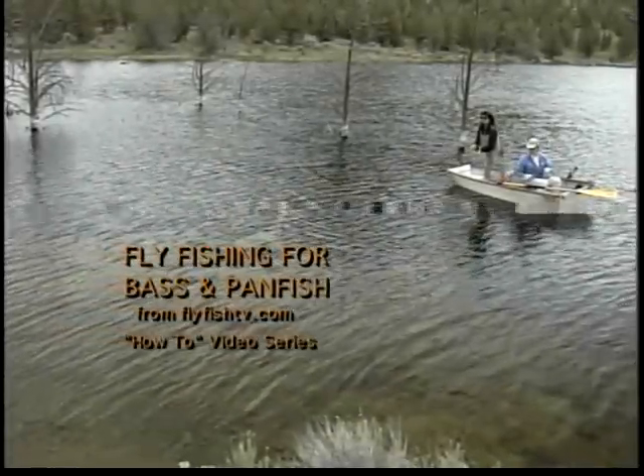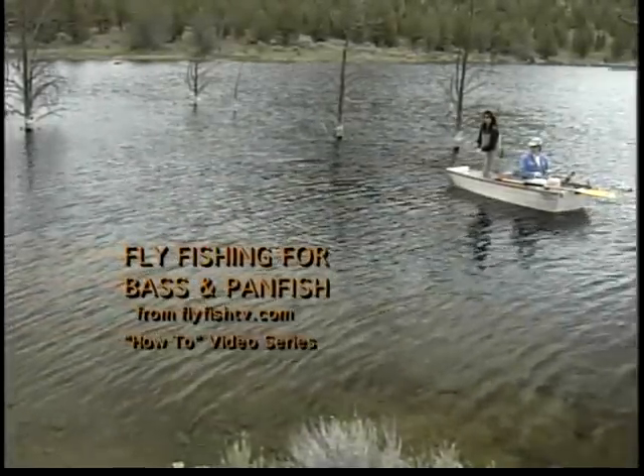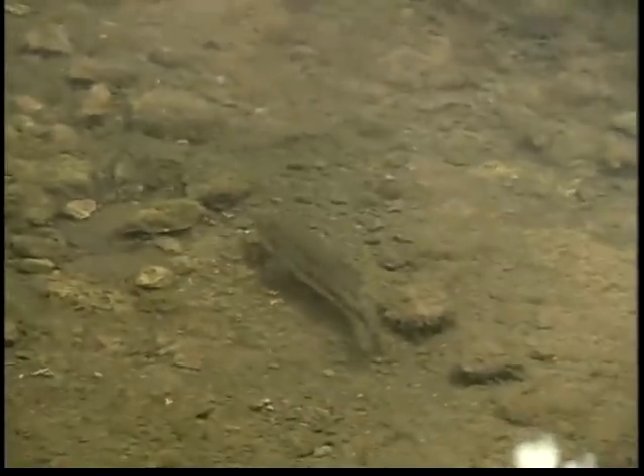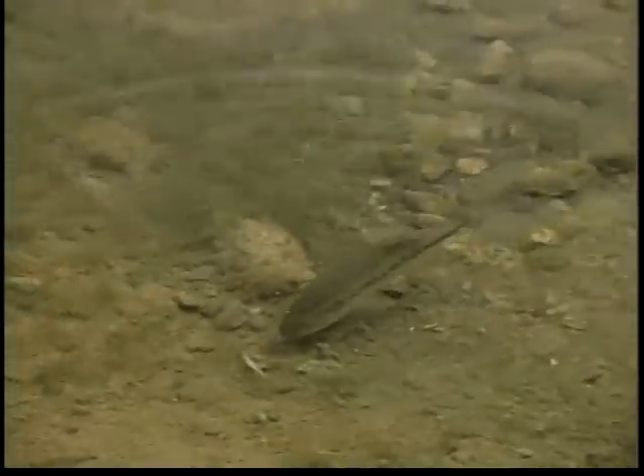This video is designed to give you a system for starting to fly fish for bass and panfish. We're convinced that if you add these species to your angling menu, you'll open the door to new seasons and new water.